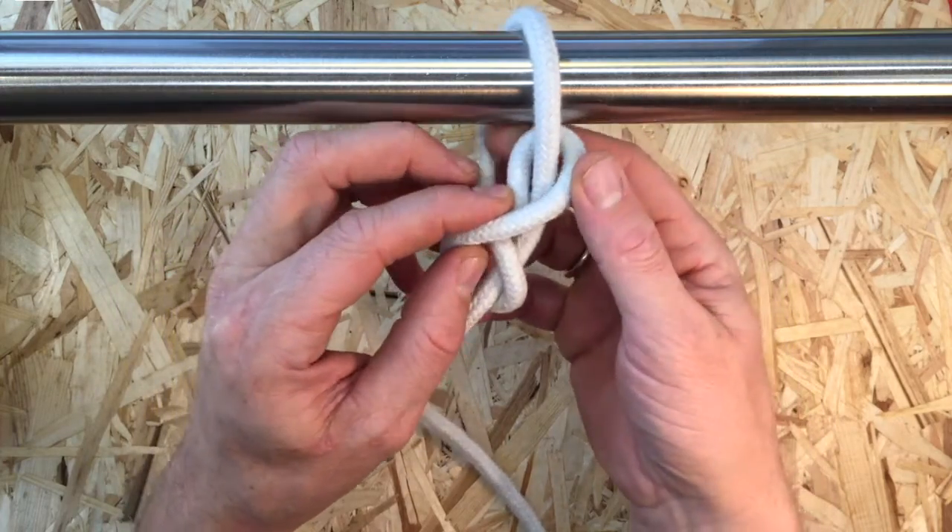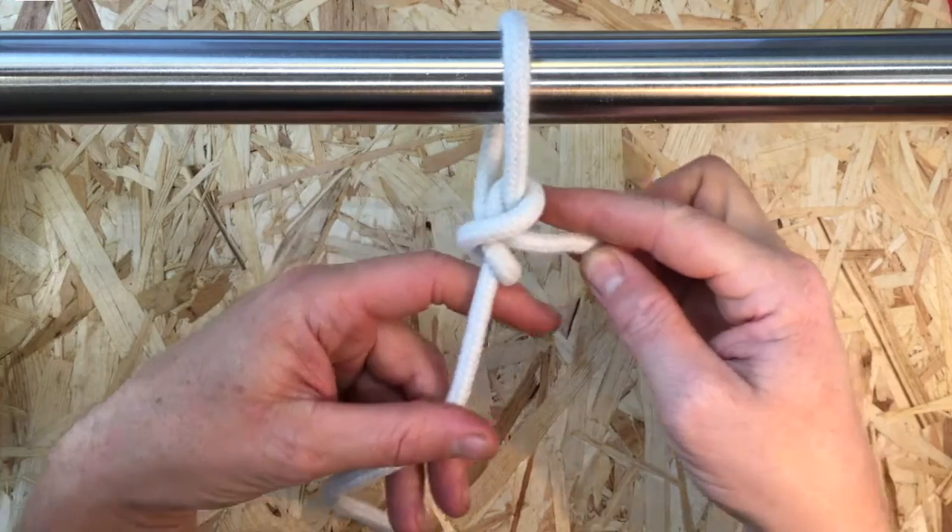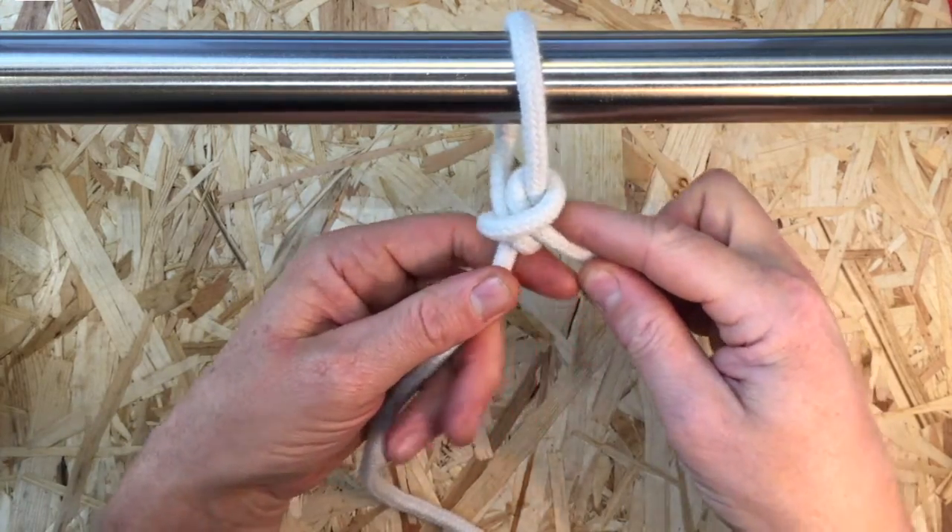Now tuck the working end through from back to front as shown to create two half hitches.